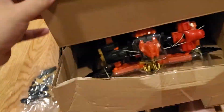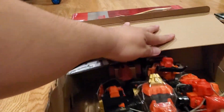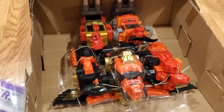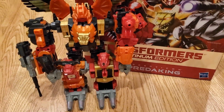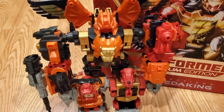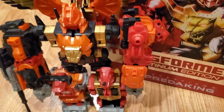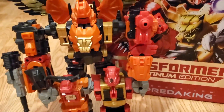It's hard to do with one hand, but I kept it in pretty good condition. Here's Predaking fully assembled in robot mode — he looks pretty cool. The Platinum Edition is different from the regular edition from the '80s: the parts that used to be yellow are now gold all around for all the robots, so they turned all yellow parts into gold.